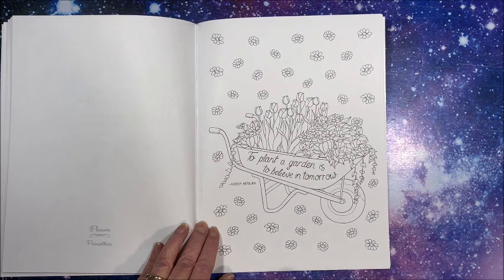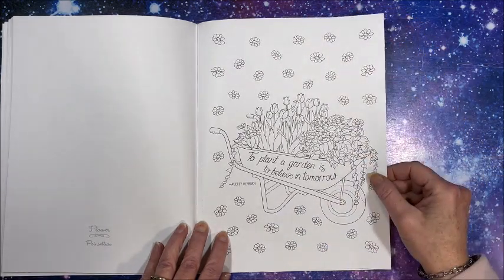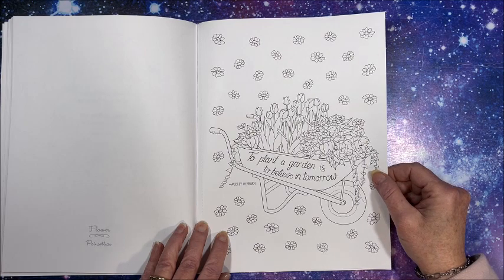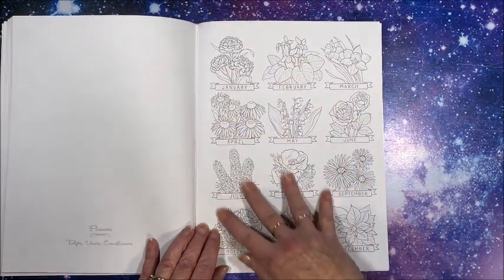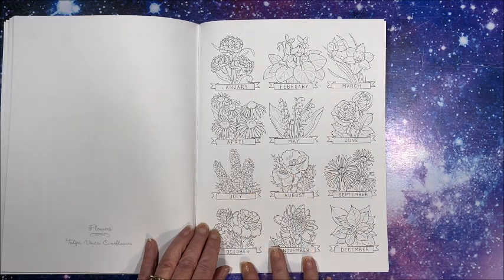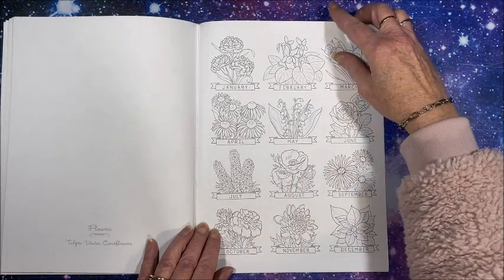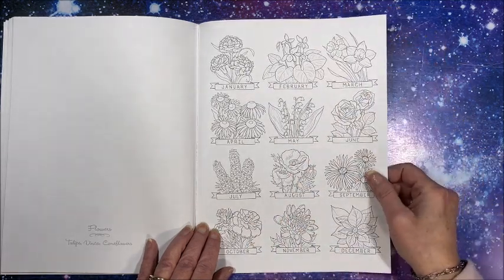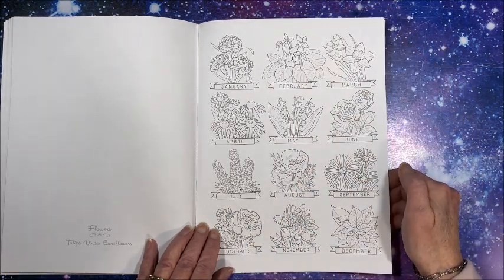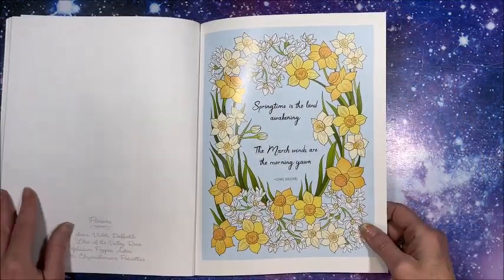Here is that picture from the back cover — 'To plant a garden is to believe in tomorrow,' which is a quote by Audrey Hepburn. It shows all of the flowers from each month, so you could color these and maybe test some color palettes on these little thumbnail pictures — it's a nice addition. And here is a colored-in version, isn't that pretty.